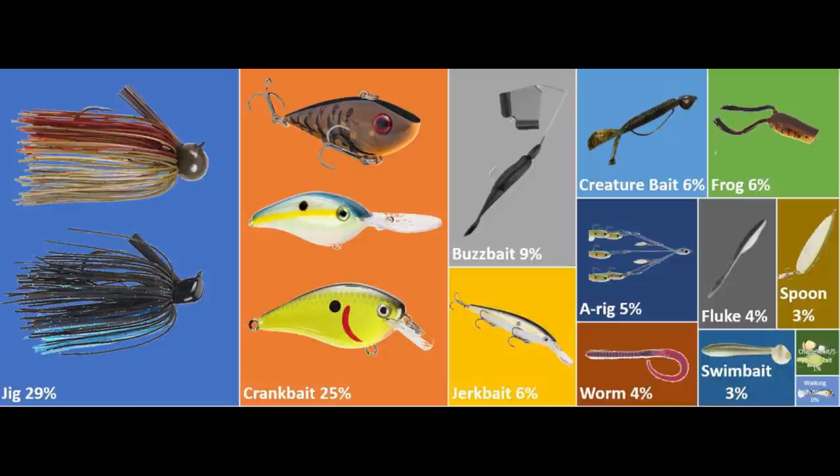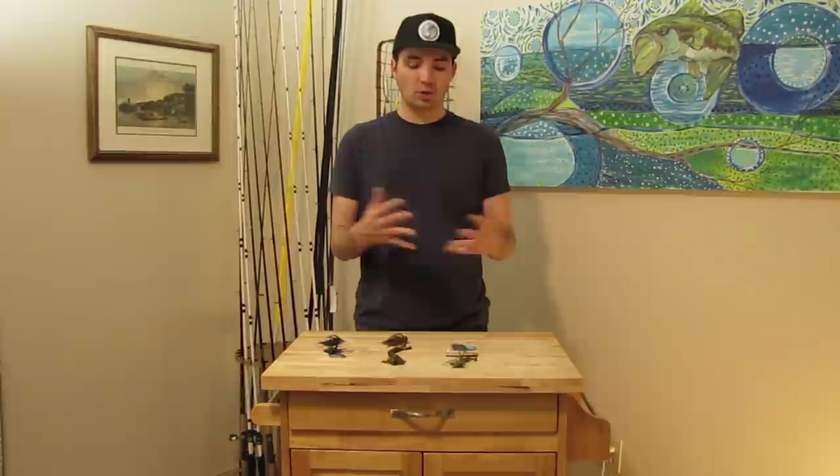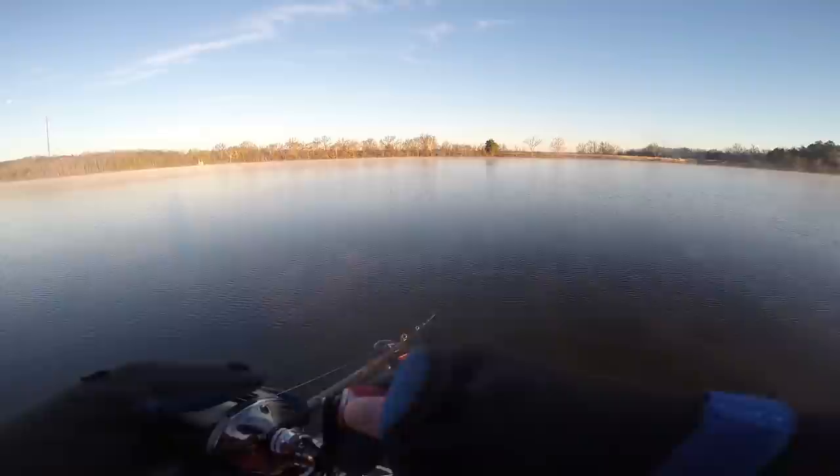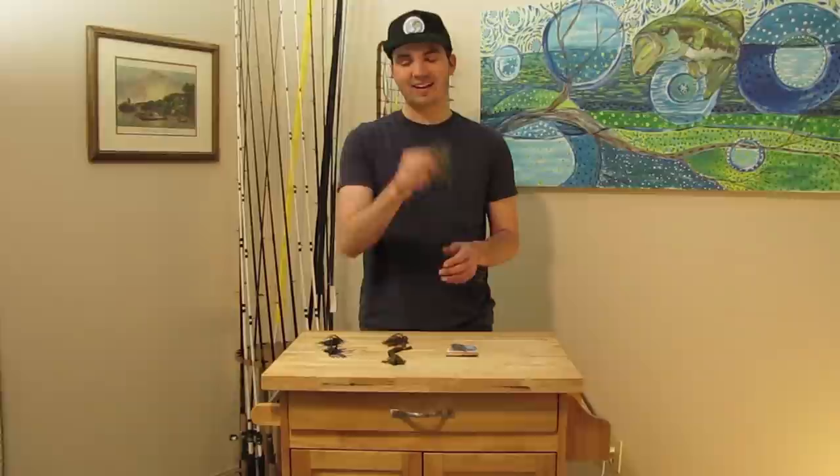Welcome back to Fish the Moment. In my last video I broke down my top baits in every season and found that the jig is my best bait pretty much year round. I asked if you'd like a tutorial on jig fishing, and tons of comments said yes. Since there's so much to cover, today I'll focus specifically on winter jig fishing — six retrieves and six areas to help you become a better winter bass fisherman.